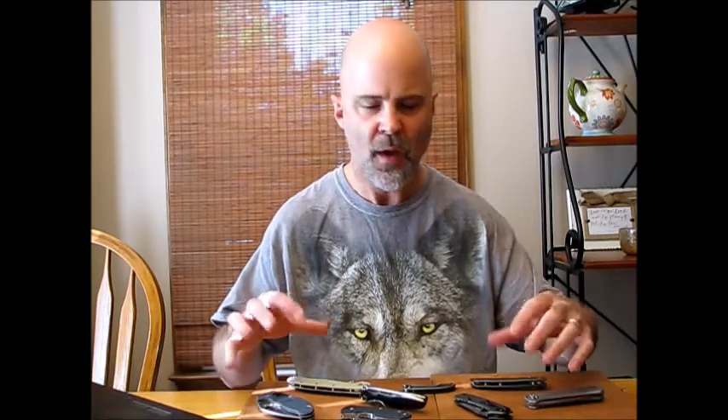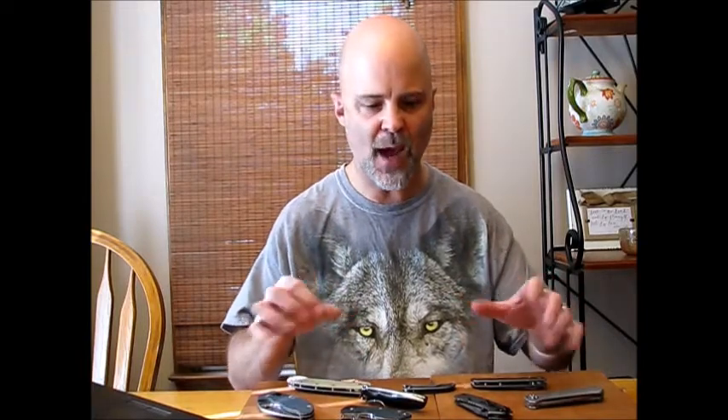There's just a few knives down here. Instead of a standard review, we're going to do a review of my everyday carry knives — sort of a rotation look. We're going to look at a few knives, why I carry them, and why I don't carry some others.